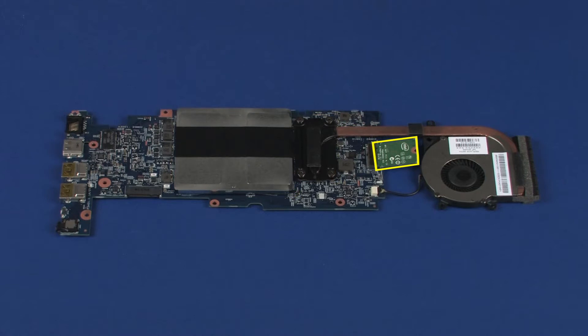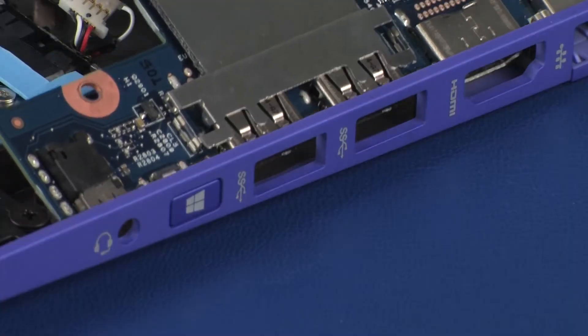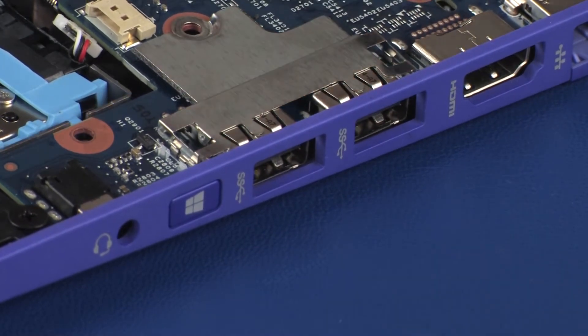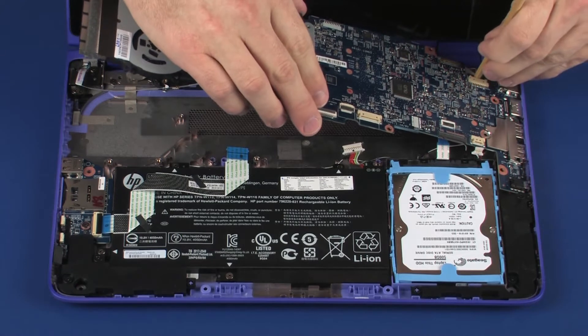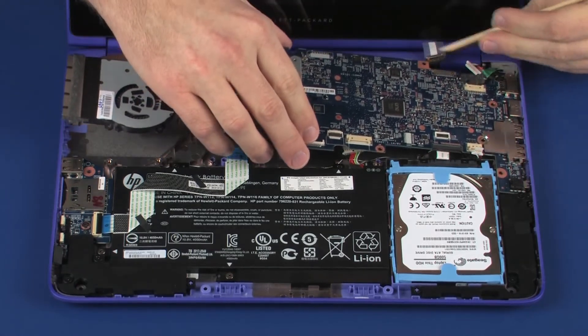Important! Ensure the wireless module is properly positioned in its connector on the system board. Toe the audio jack on the system board into the cutout in the base enclosure and lower the system board onto its alignment pins. Ensure that all cables are free from being pinched between the system board and base enclosure.